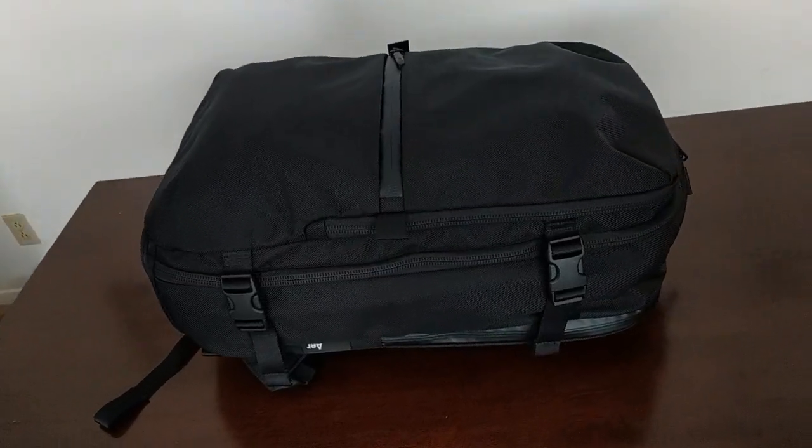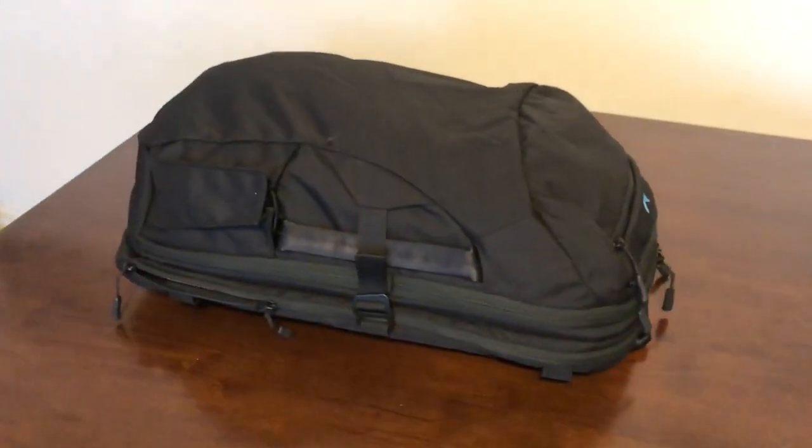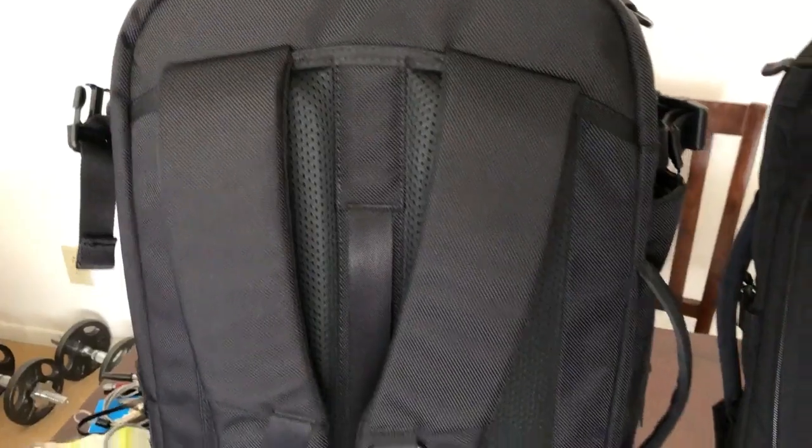I decided to compare these two bags because when I was shopping around for carry-on bags these two kept coming up as being really similar. They both have a minimalistic, simple aesthetic, similar top and side carry handles, backpack straps, and an external laptop compartment. Both bags have pretty similar dimensions — about 8.5 by 13.5 by 21.5 inches — close to the maximum carry-on size. The Manal holds about 35 liters and the Air Travel Pack holds about 33 liters.